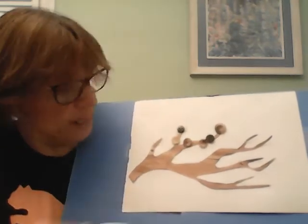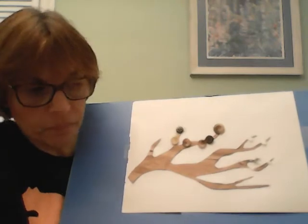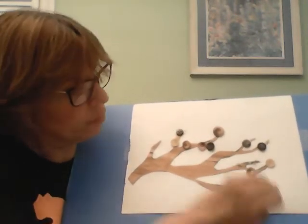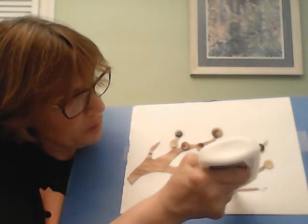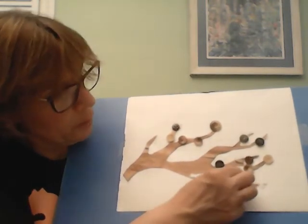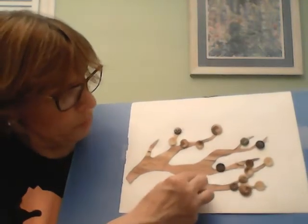If you have colored buttons, that would be fantastic. You can make maybe a tree that looks like an autumn tree, or spring or summer, whatever you'd like. So put buttons all around and just fill it up really nicely. You'll have to press down really hard on the buttons. You can take big ones and small ones, whatever you like.